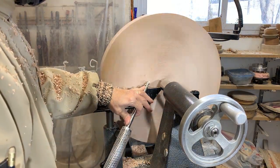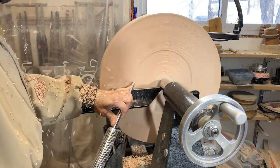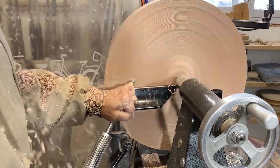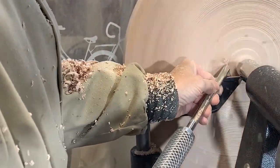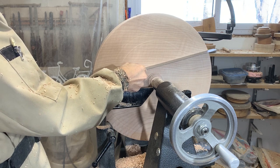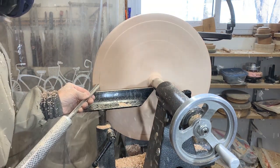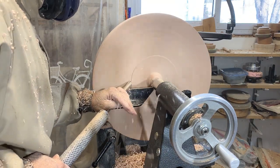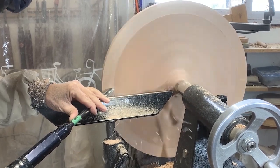And now I'm using that same pull cut on this face here, which is actually going to be the back of the sign. I've flattened this face fairly well, but I actually want to make it a bit concave, so that when it's hanging against the wall just the outer edges touch. So now I'm going to use a push cut here as a roughing cut. Next I'll switch to a sharper tool with a bowl gouge with more like a 40 to 45 degree angle on it, so this gives me a cleaner finish. I'm just traversing nice and slow to get a good fine finish.